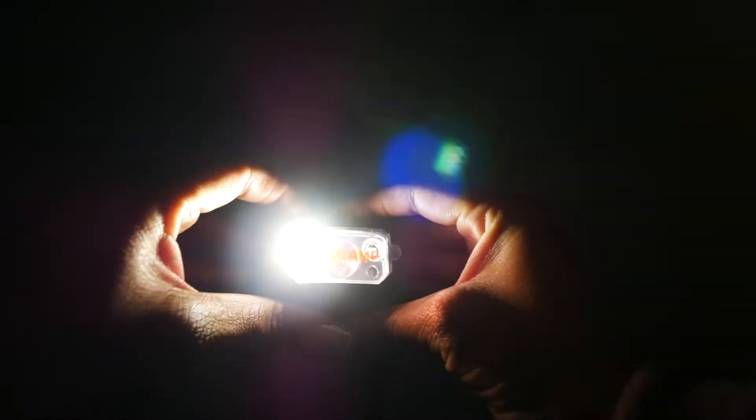The headlamp, as you can see here, is very bright and vivid and it comes in nine light modes. You have a white light, a red light, a blue light, and a green light. These are suitable for various occasions.